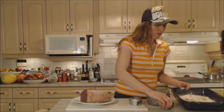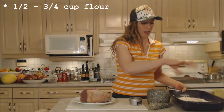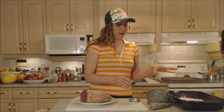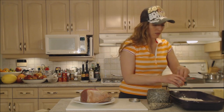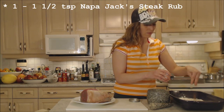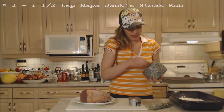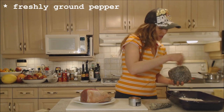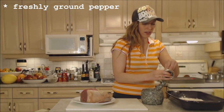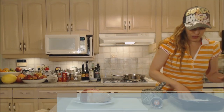I have about a half a cup to maybe three quarters of a cup of flour in a casserole dish. I'm going to dredge this, but I'm going to season the dredging flour first with some of this spice rub — about a teaspoon's worth. I'm also going to add some freshly ground black pepper and just mix that through the flour.